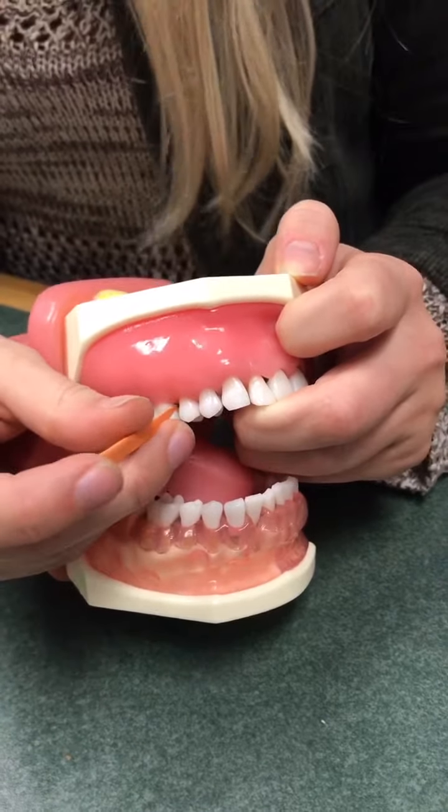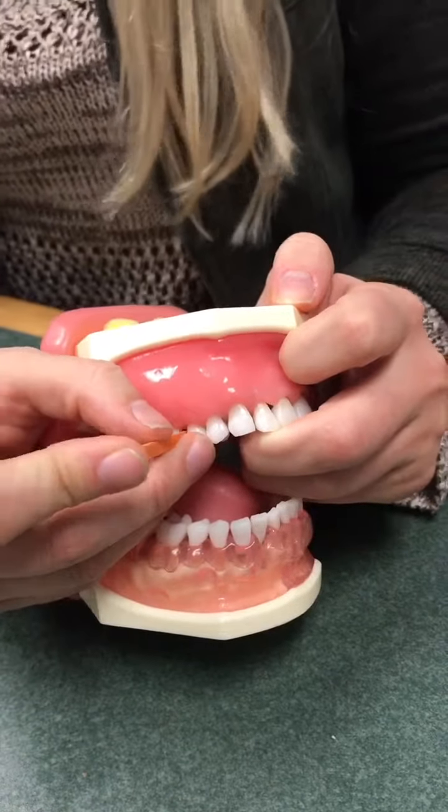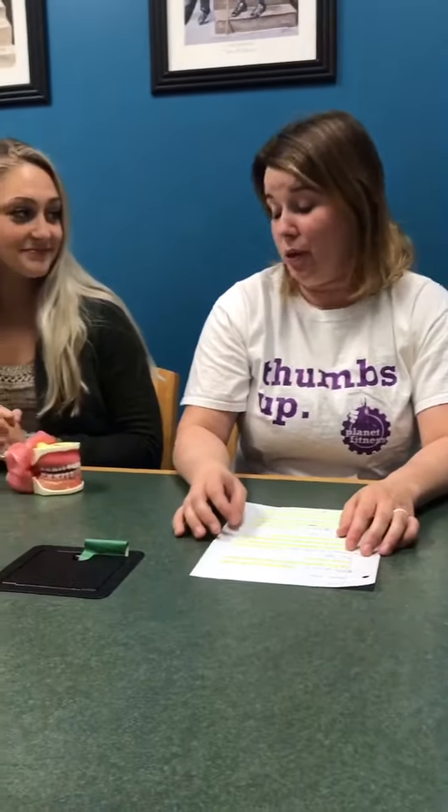The wooden stimulant also helps to stimulate blood flow on the gingiva because it massages it and helps your gums be nourished and healthy. Anyone can use this product, and it's especially good for those who have trouble flossing on a regular basis.